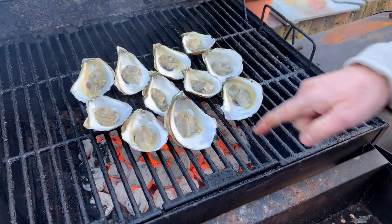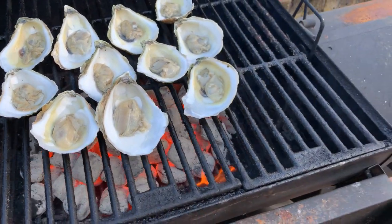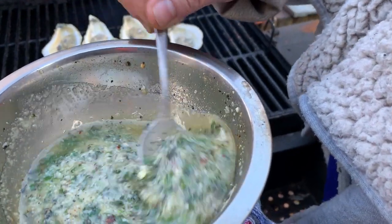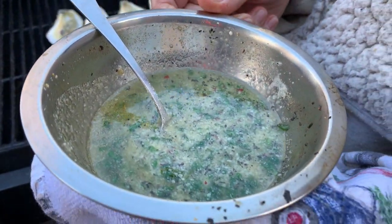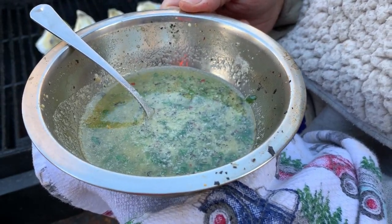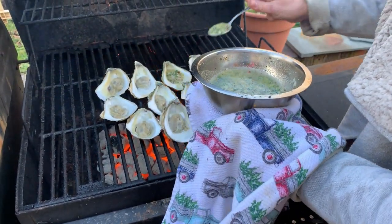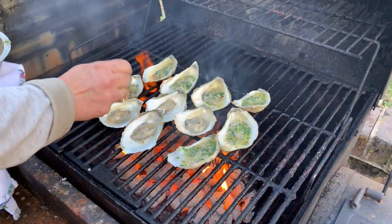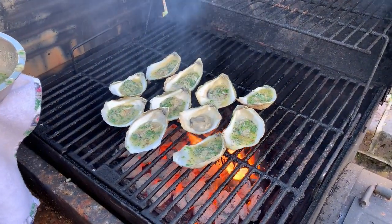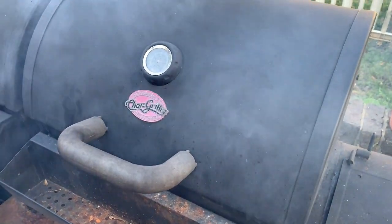You can already see them starting to bubble. We have our butter and herb sauce — it's butter, flat leaf parsley from the garden, a little dried oregano from our garden, garlic, and parmesan cheese.